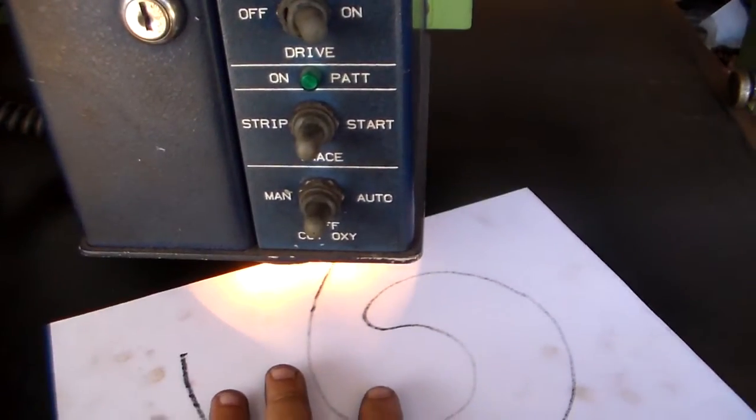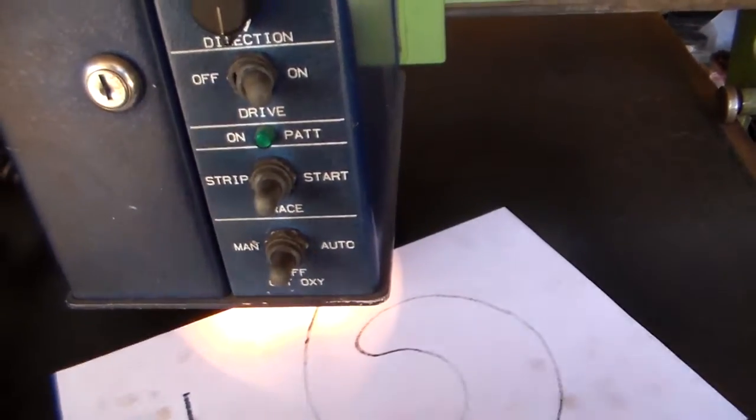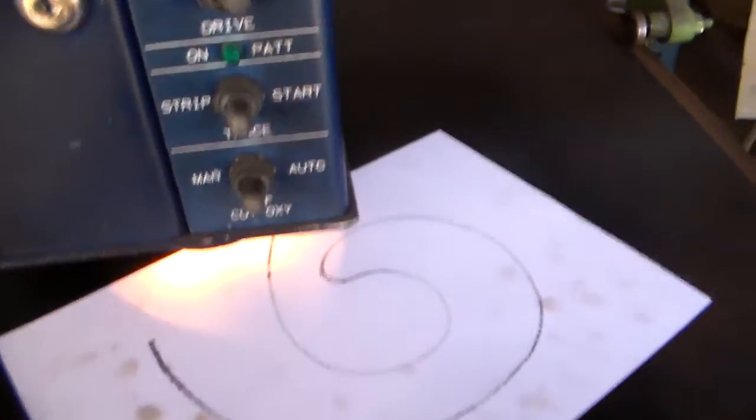If I put it on an angle and get it to trace, it's kind of trying to, but not really managing it.